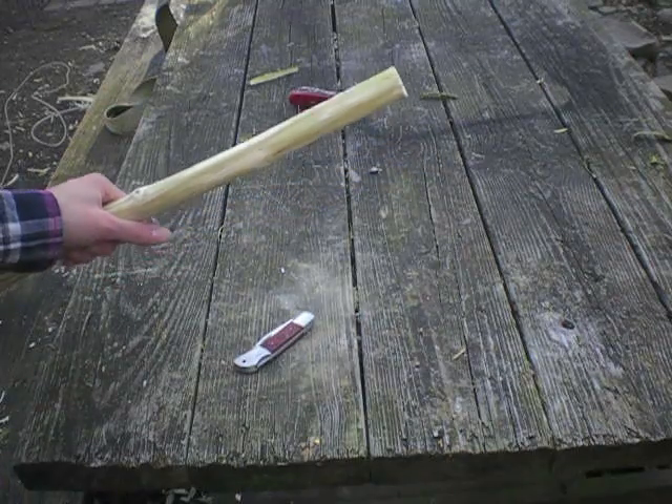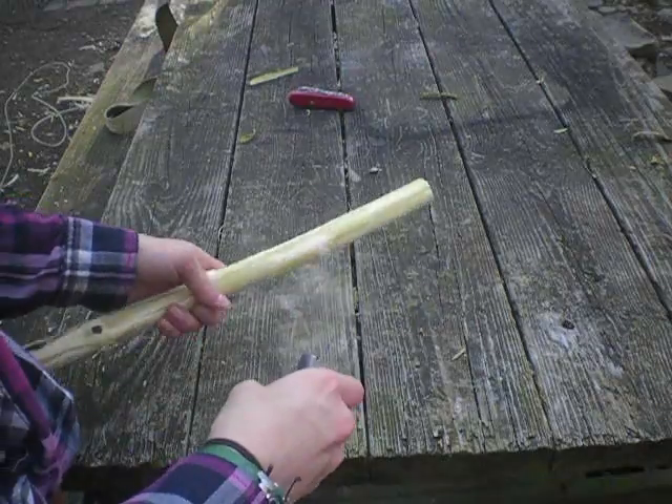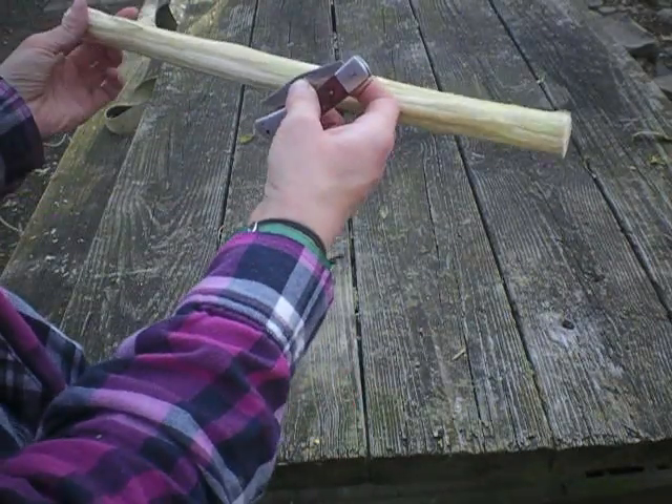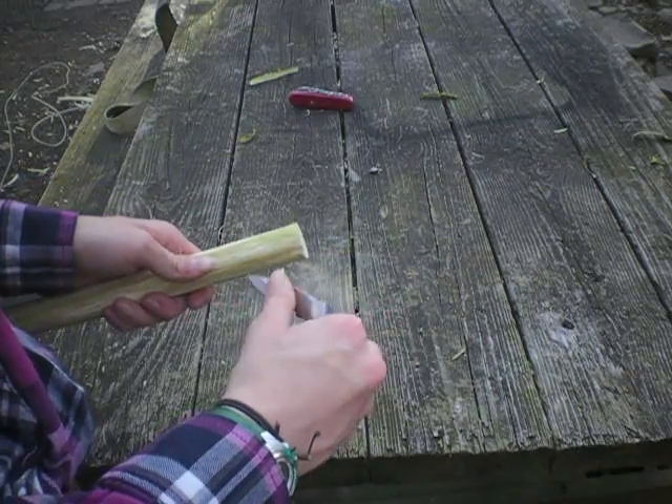Okay, so I'm just going to flatten this top out. I'm deciding where I want to put it. So I'm just going to carve this down a little bit.